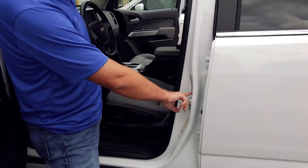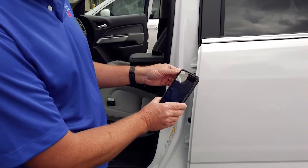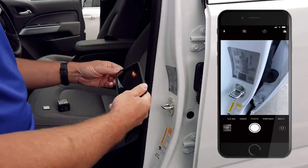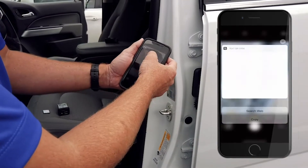Look for a QR code. Basically what you're going to do is get your smartphone, put it in photo mode, and then just lightly scan over that QR code. Once you scan it, you'll notice a pop-up.